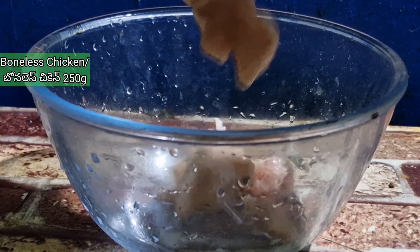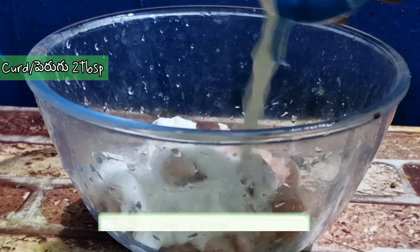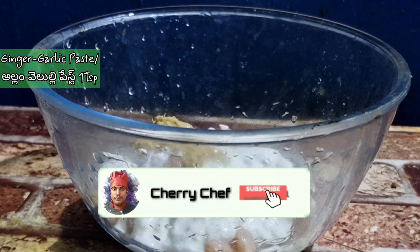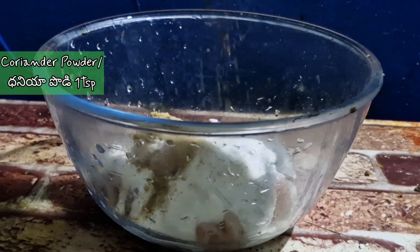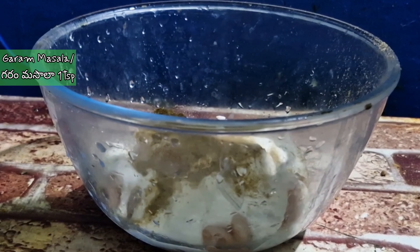We'll be mixing the ingredients: mixed boneless chicken, mixed bread, and mixed spices. Add 1 teaspoon vinegar, 1 teaspoon vanilla, and 1 teaspoon paprika.